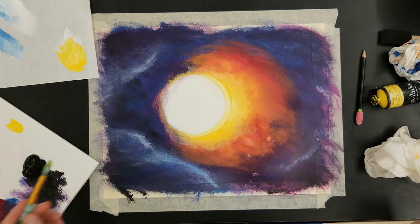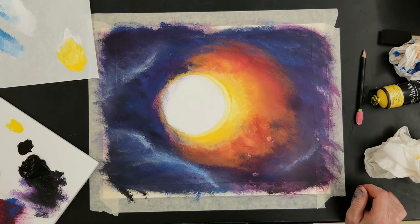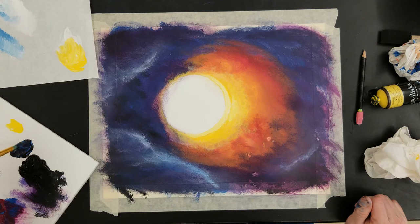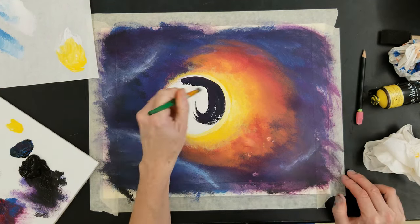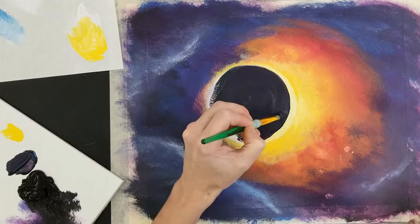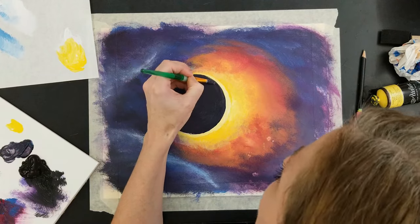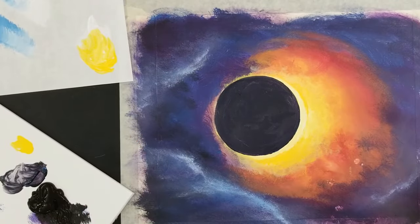Now the fun part — let's get this moon going. I'm going to take some black, some blue, and some magenta, and just paint that right in. Water down your paint a bit to paint a clean edge. You don't want your paint sticky. Be patient and slowly paint the moon, making sure it is circular.